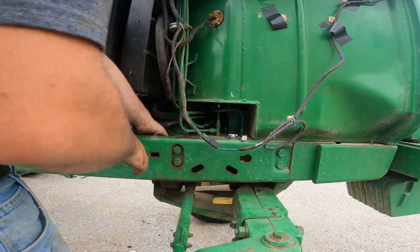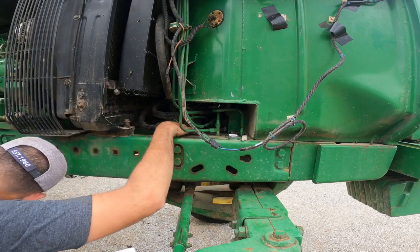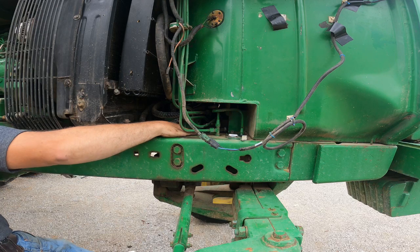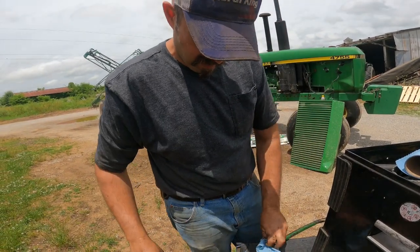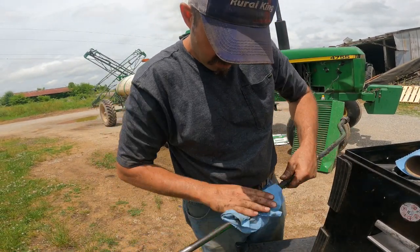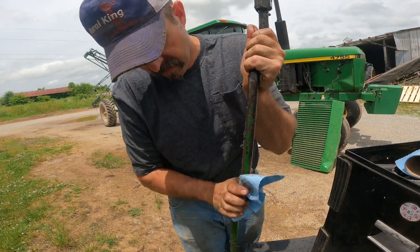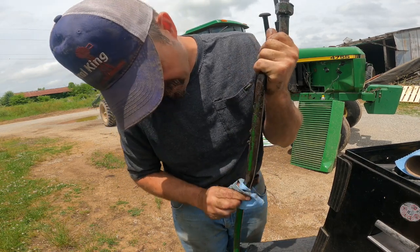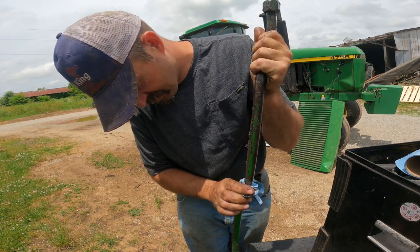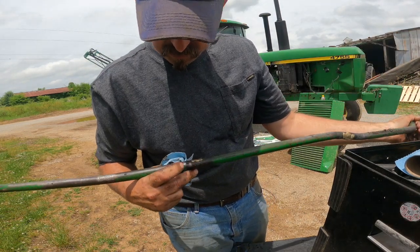Come on, there you go. Now we've got to come out of there. We got her off. It looks like it's been brazed once before. I would say it's been brazed right there too - it looks like the braze wore out.